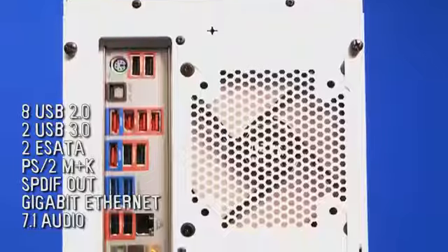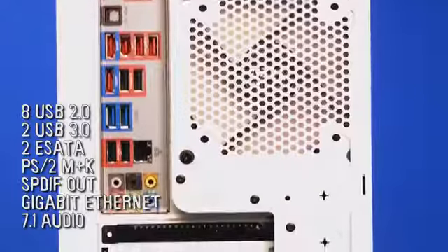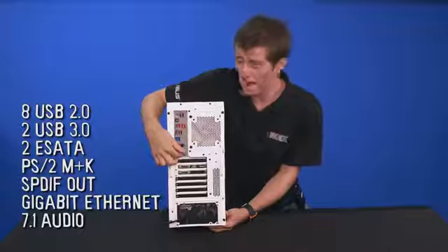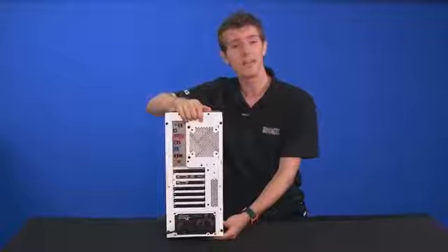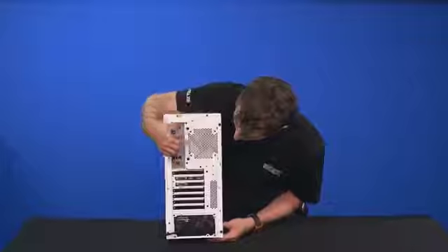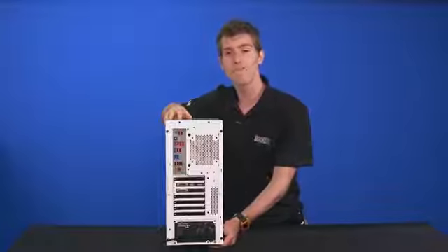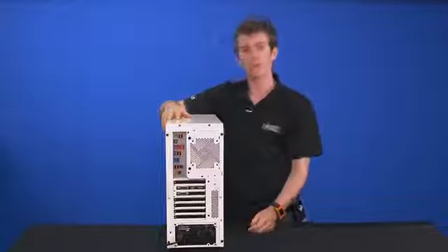On the back we find eight USB 3.0 ports, two eSATA ports, a PS/2 keyboard-mouse combo port, S/PDIF optical out, gigabit ethernet, 7.1 audio, and all those USB 2.0 ports are 3x power — great if you're using high-power peripherals on unpowered hubs. Very handy. And finally, two DVI ports, a DisplayPort, and an HDMI port on the graphics card, allowing you to run multi-monitor Eyefinity for gaming or productivity.